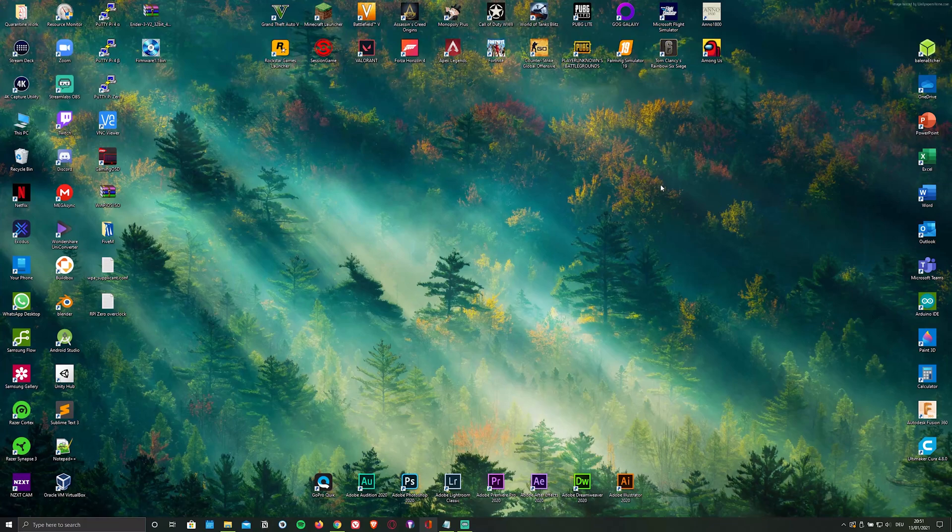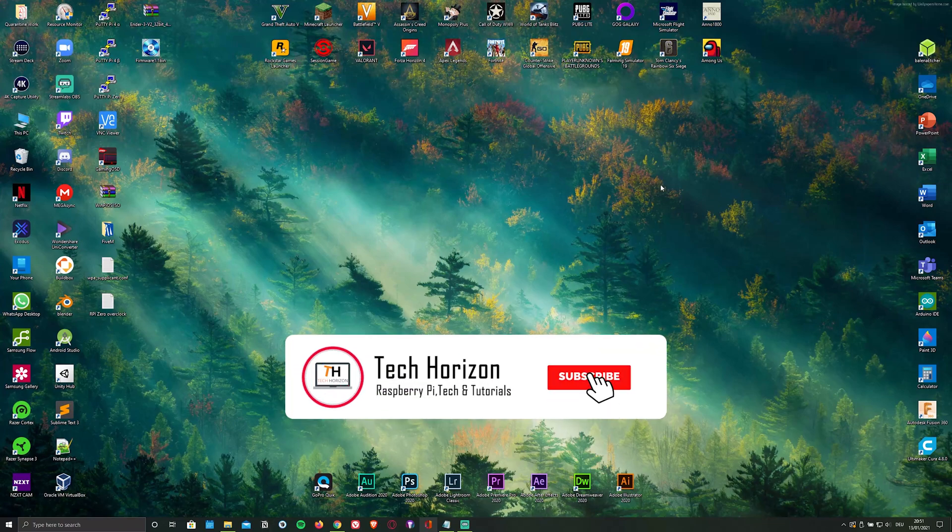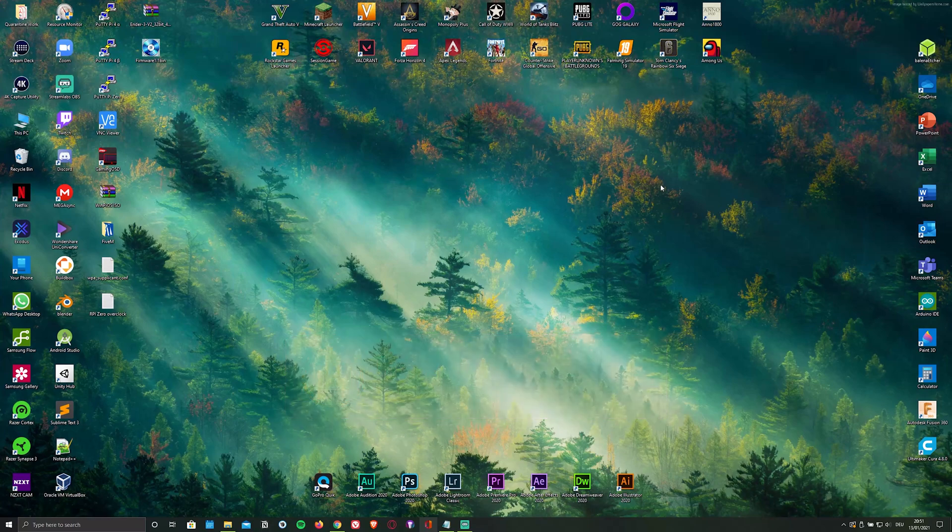Despite it being an unofficial LineageOS build, you can still download the Google Play Store and access most of its content. If you want to know how to do that, simply check out my previous video, which I'll leave a link to in the description below. And now let's get started.